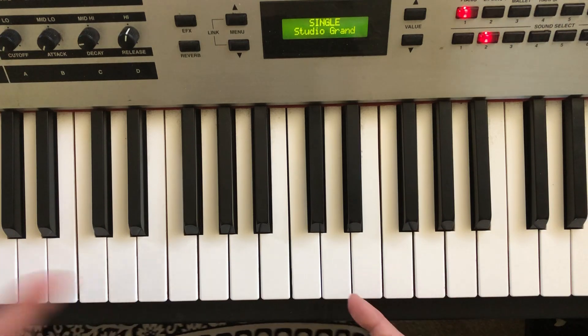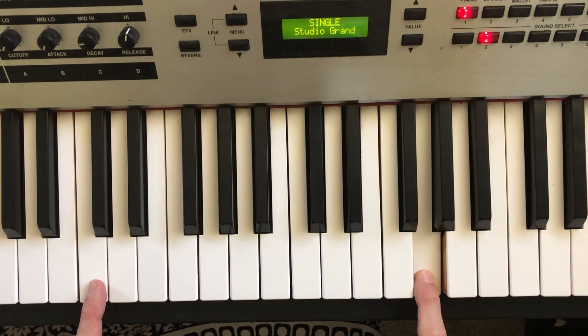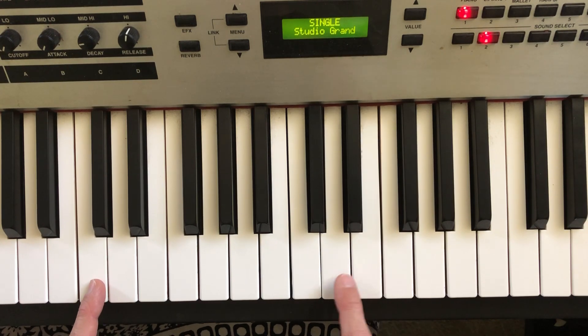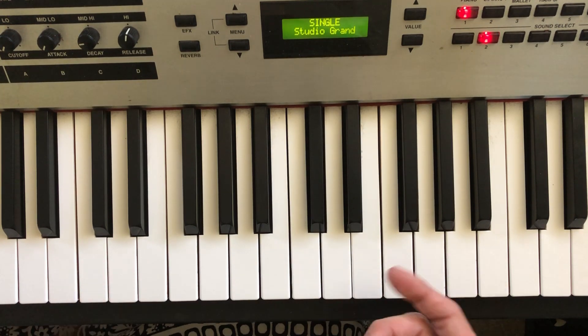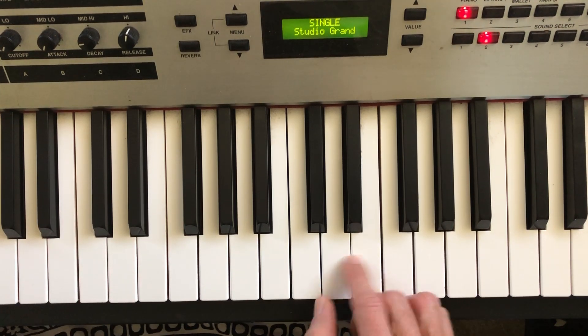The part of your brain that sings is the part of your brain that plays. So when I go... I'm playing a melody, and I'm singing it, and I'm playing it at the same time. And every melody has percussion to it.